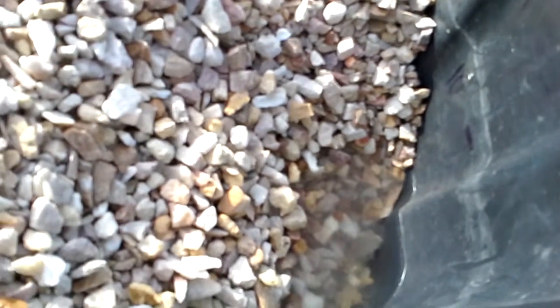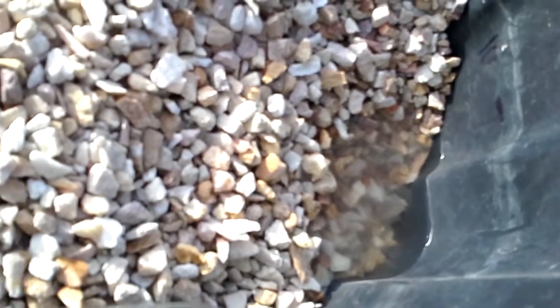However, an issue that I'm running into is I can't get the bell siphon to work. Sometimes it doesn't work with this amount of water flow, so I might have to look at a better bell siphon design that can work with this water flow. But otherwise the system should work once I get the bell siphon to start working properly.